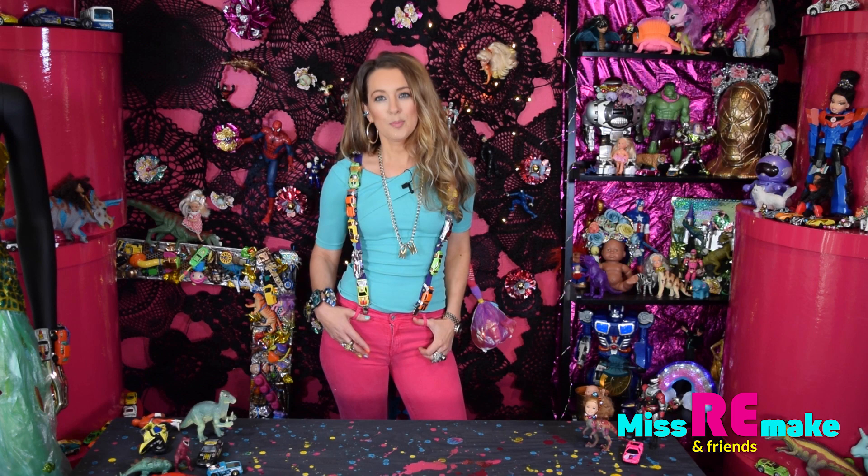Hi, my name is Maria and I'm Miss Remake. I will do some crazy creations and I hope that you will be inspired. So join me on my channel and I will show you some tricks.